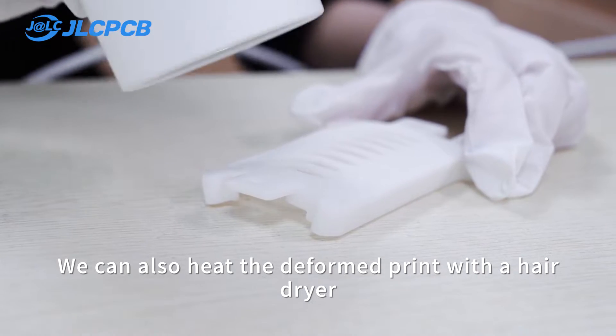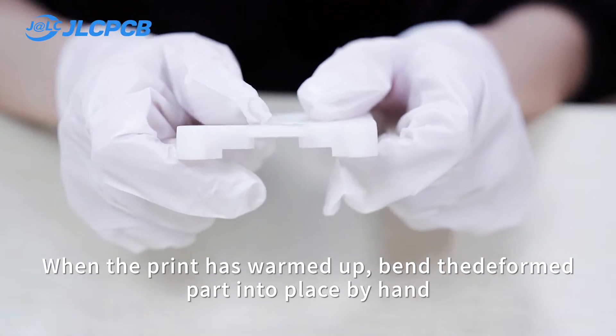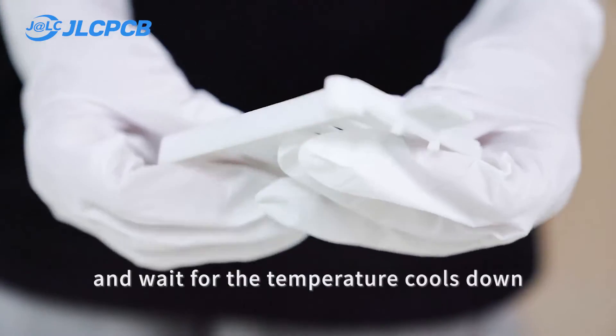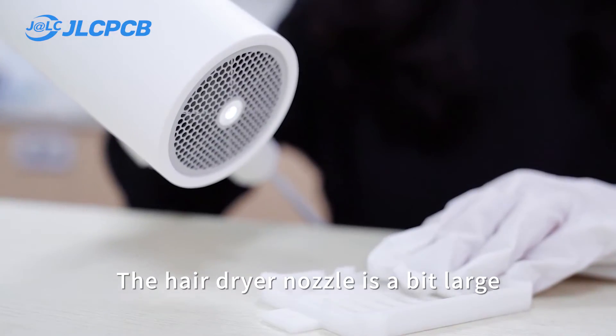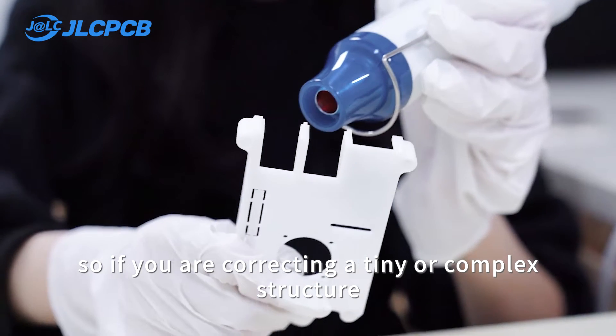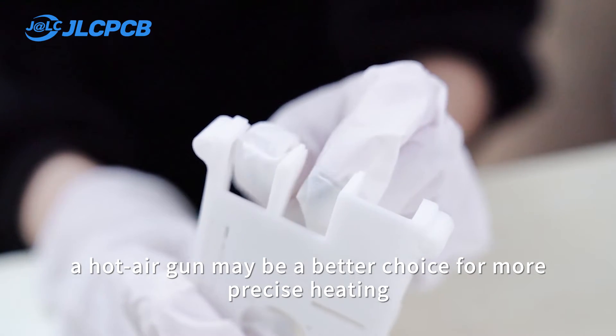We can also heat the deformed print with a hair dryer. When the print has warmed up, bend the deformed part into place by hand and wait for the temperature to cool down to get the corrected resin print. The hair dryer nozzle is a bit large, so if you are correcting a tiny or complex structure, a hot air gun may be a better choice for more precise heating.